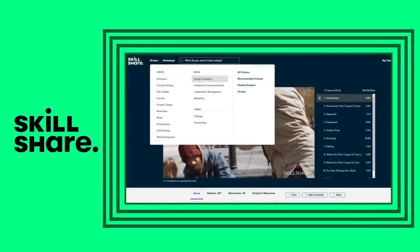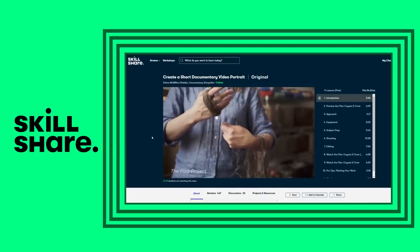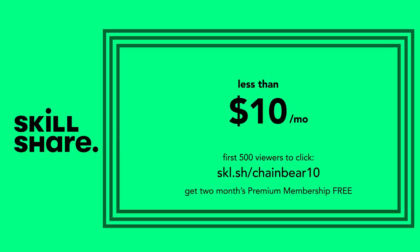For example, I've got a video coming up in the next month or so that's a little bit different and I'm working through Elaine McMillian Sheldon's short video documentary class to help me prepare the production part of that video. An annual subscription is less than $10 a month, but the first 500 of my subscribers to click the link in the description below get a two-month free trial of premium membership to fully explore. Click the link below to get started.